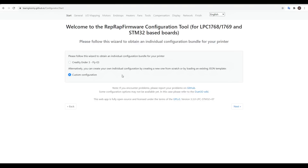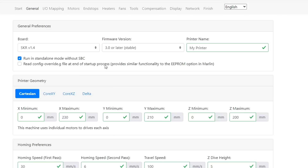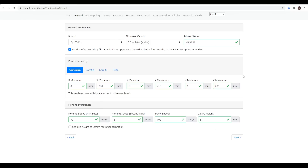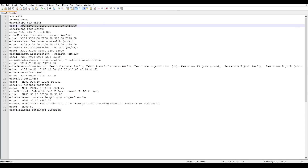In my case, I need to select custom configuration and proceed. For the most part, this system is very straightforward. We start by picking our mainboard - here I'm setting up the Fly E3 Pro - and naming the printer. From here, we simply fill out the numbers to match our particular machine. Remember that for some of these things, we have the values we needed saved when we outputted M503 from Marlin.